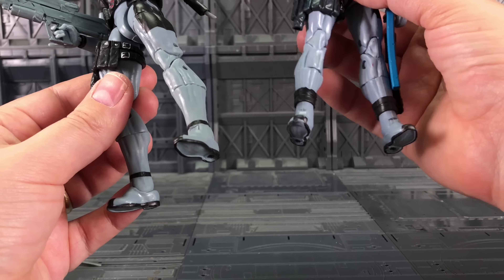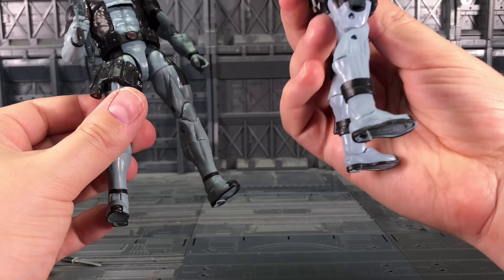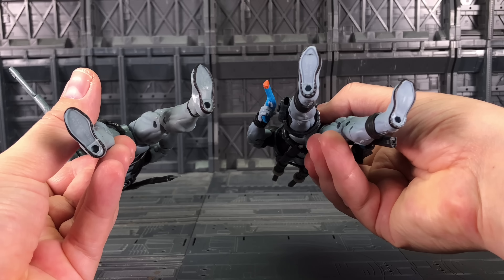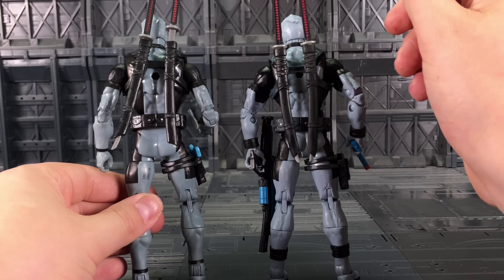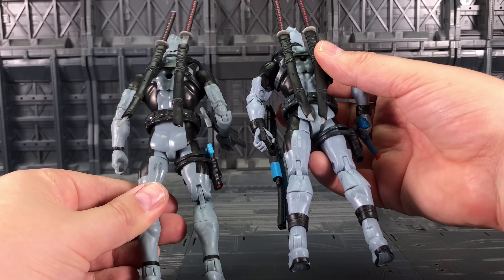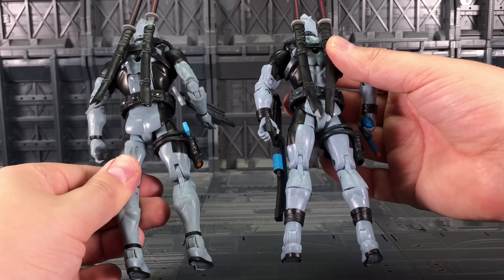Coming down to the feet, you can see the KO has small lines across, whereas the official Deadpool has them sculpted on. You have the black on the toes, and both have foot pegs on the base. Coming around to the back, I don't even know what's going on with his backpack — it's a little bit all over the place. They've got a factory number on the side there as well.